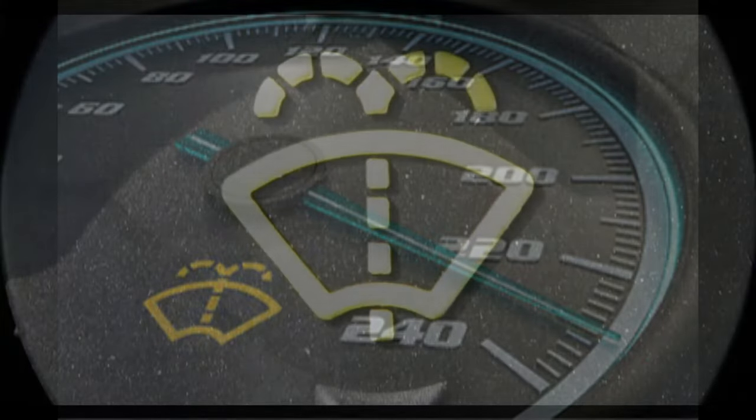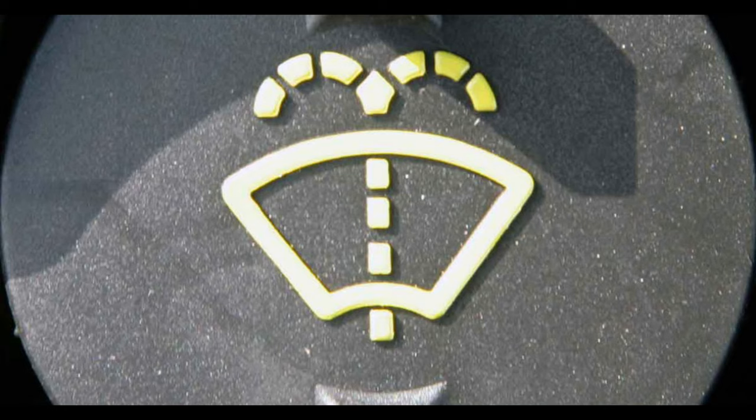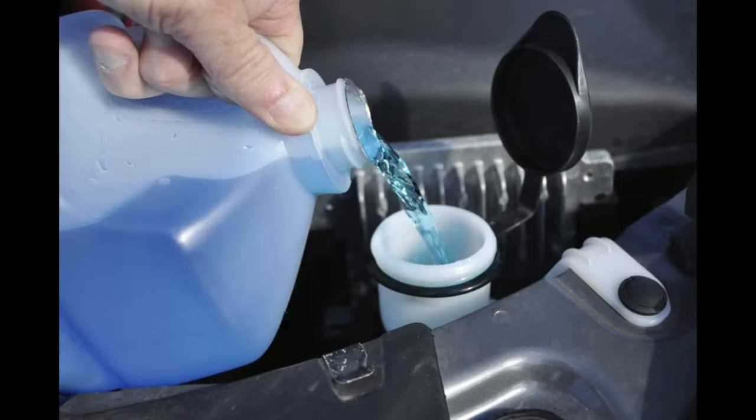This fluid is also used on headlights if the vehicle is equipped accordingly. To help make sure you never run out of this fluid, some automakers have a fluid level sensor on the reservoir and a low washer fluid warning light on the dash.